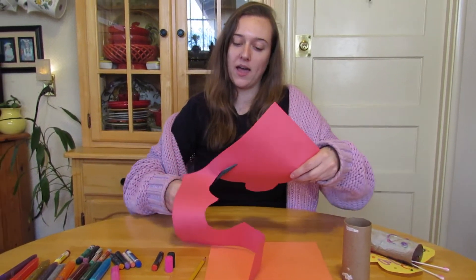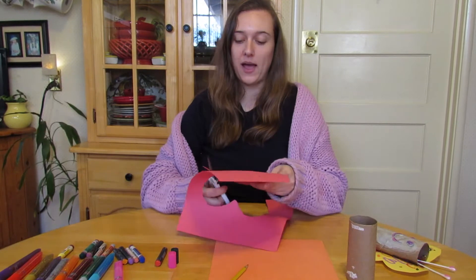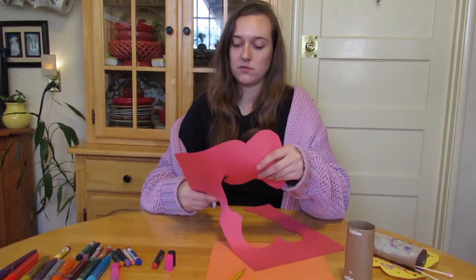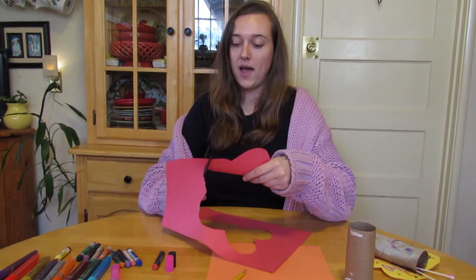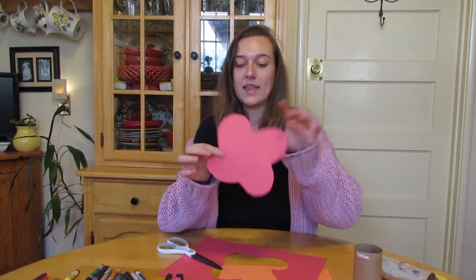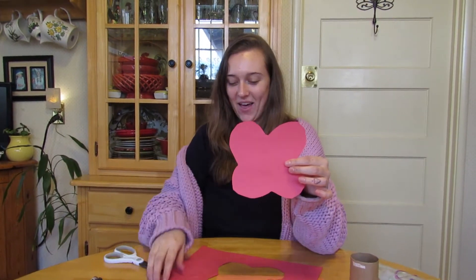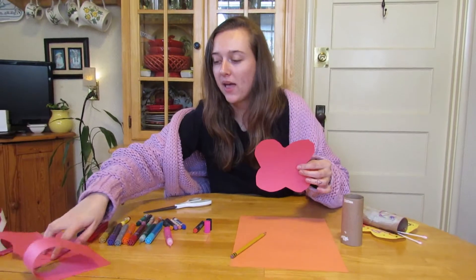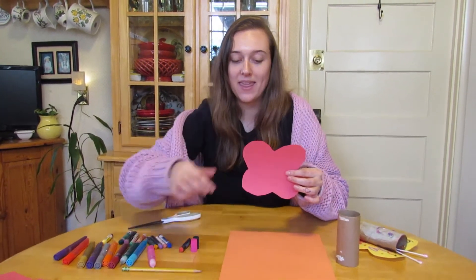You cut, cut, cut very carefully, right? Make sure that you're watching out for your fingers. Now that we've got our butterfly wings, they're going to look like this. You set your scraps aside so they're out of your way.